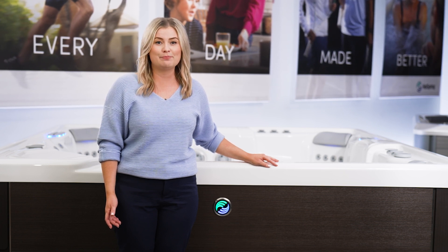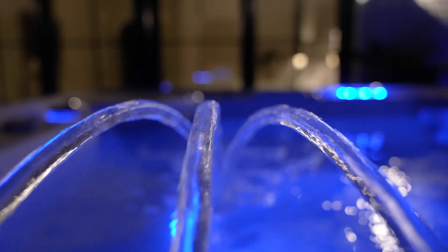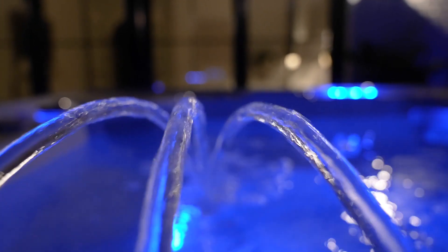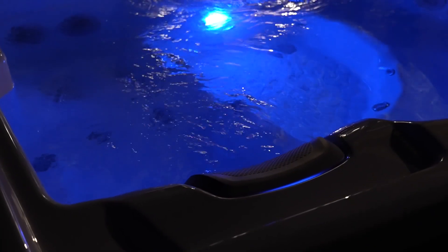Getting started with the Freshwater Smart Monitoring System is simple. Our patented technology tests your hot tub water every hour by continuously passing water over the system sensor. The sensor measures chlorine, pH, and salt levels, along with the health of the salt cartridge. Readings are then displayed on the hot tub's control panel, along with recommendations to balance your water.